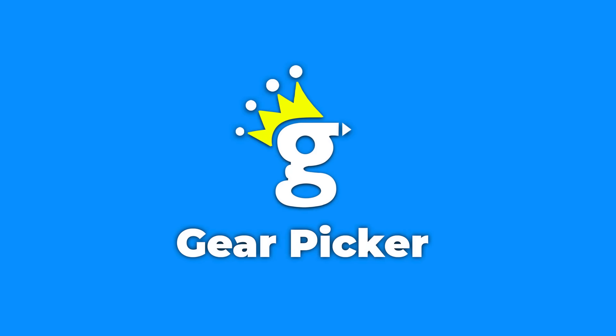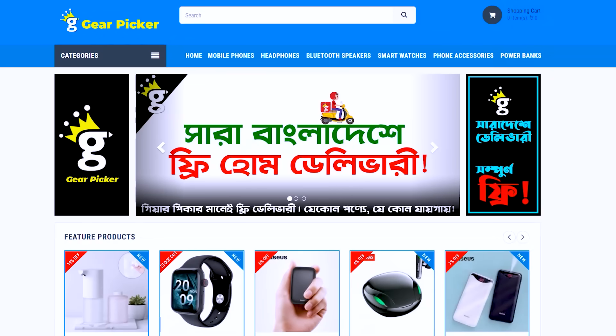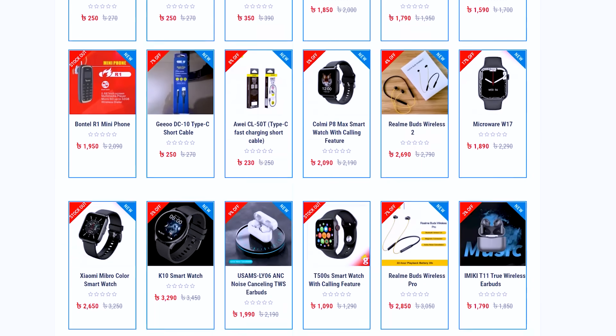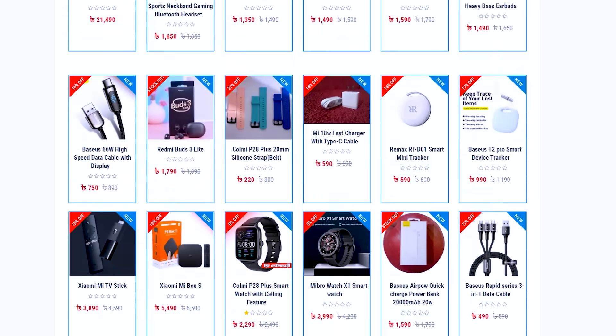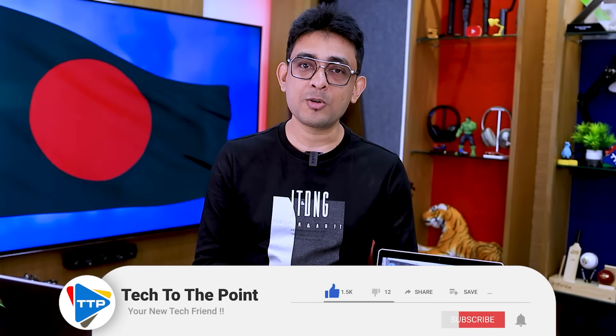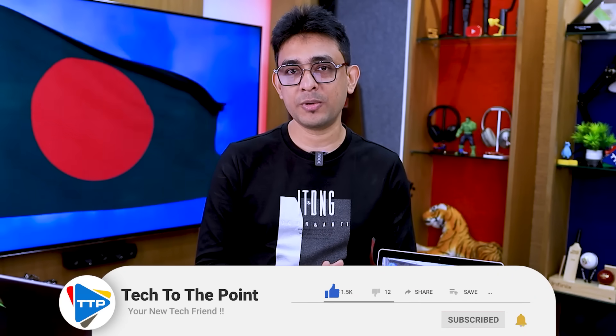The tablet is available on GearPicker. If you see our content, you can see the name GearPicker and find the tablet there. You can also find a power bank, earphone, smartwatch, and other accessories. You can see the product link in the description. This tablet is priced at 5,990 BDT with free delivery, and you can place your order.